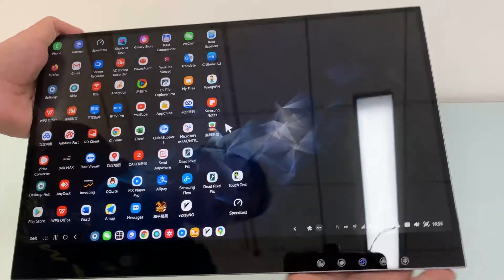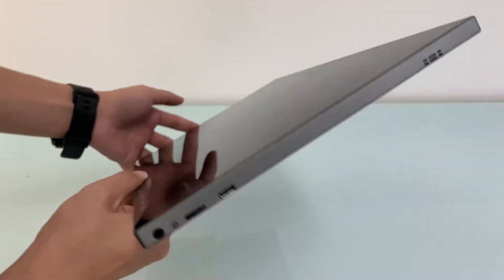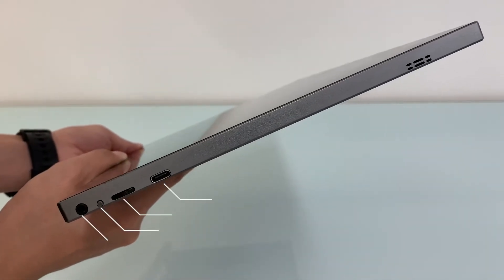The AirView 2 has 4 USB-C and 1 standard HDMI ports. It's truly outpaced many other portable monitors. Let's have a detailed look.